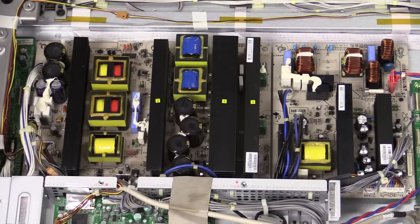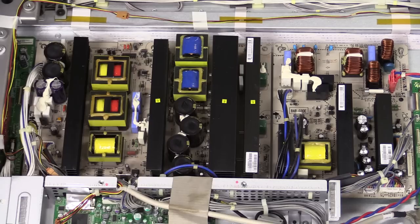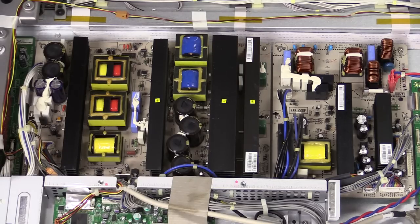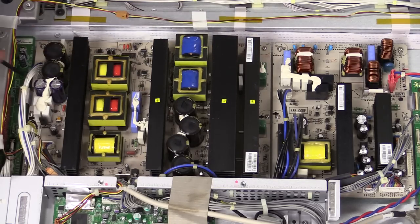Here are our main power supply boards, and I don't see any bulges in the caps. They're Sanwa brand caps — not exactly the best. They're not Nippon Chemicon or Nichicon. Probably not far off the bottom of the quality range. So even though there's no bulging, you might replace those as a matter of course.